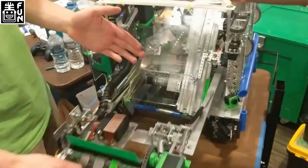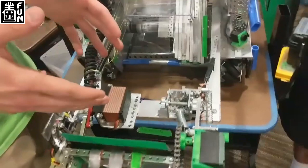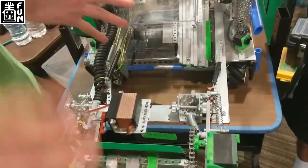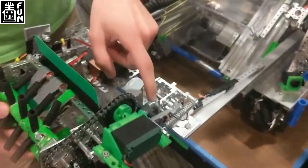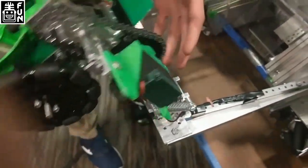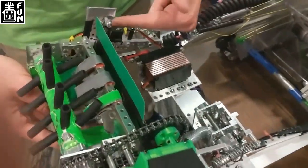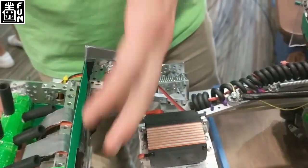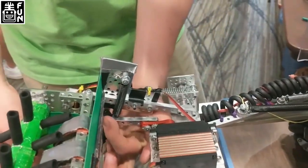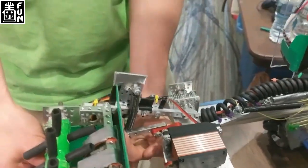So on our intake over here, one problem often is servos breaking under high torque scenarios or shock loads. So to eliminate this problem, we neutrally balanced our intake with these springs, which help pull it up. And then this spring here acts as a brake, so that way when it comes up, it doesn't apply a shock load to the servo. And then we mechanically disattach the servo arm from the intake with this spring.